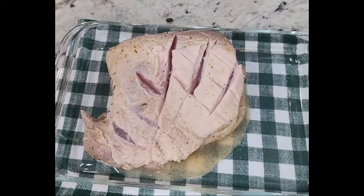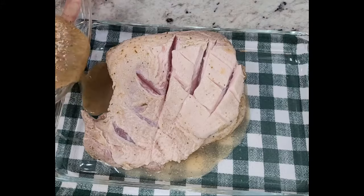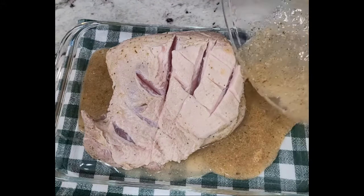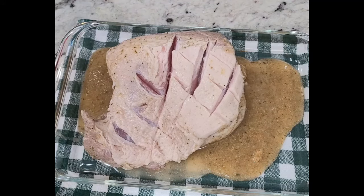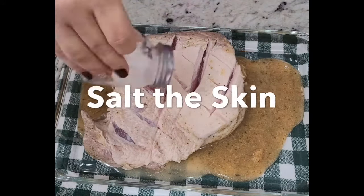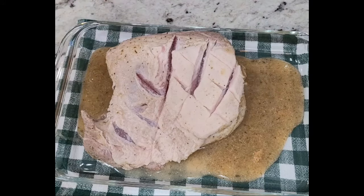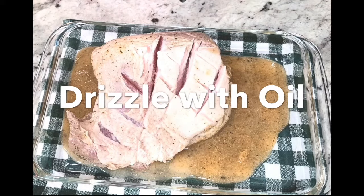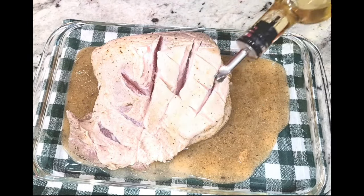You're also gonna drizzle that oil on there. Don't worry about thinking that you're gonna make it too salty — you won't. Remember, all that grease is gonna be running off the pork shoulder itself, so it won't be salty, but you do have to salt it really well.